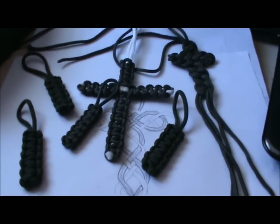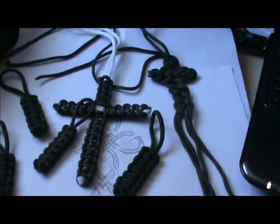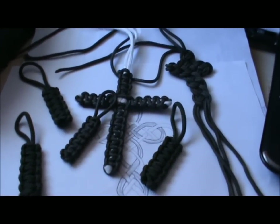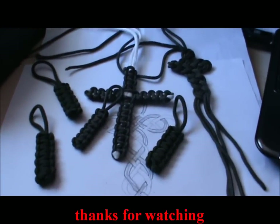So thank you small arms expert, I'll be trying some more of your paracord things in due time. Thanks again, bye.